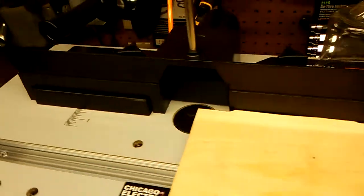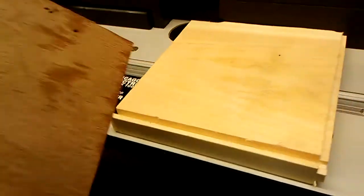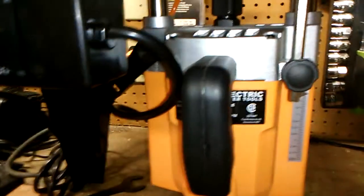Fun with a cheap router table from Harbor Freight — $15. It comes with a router, that router right there.